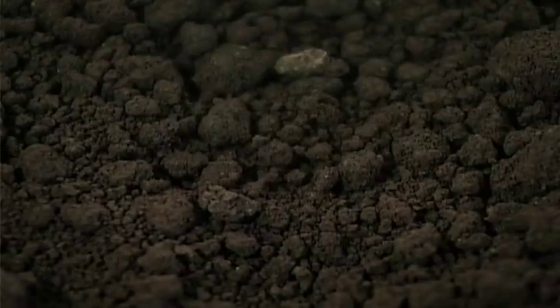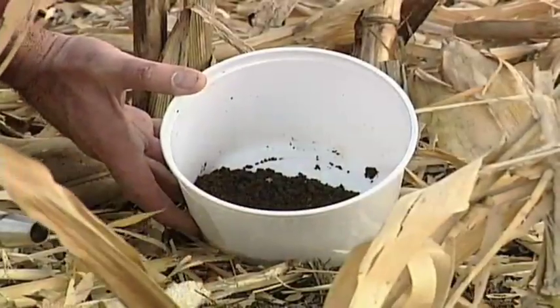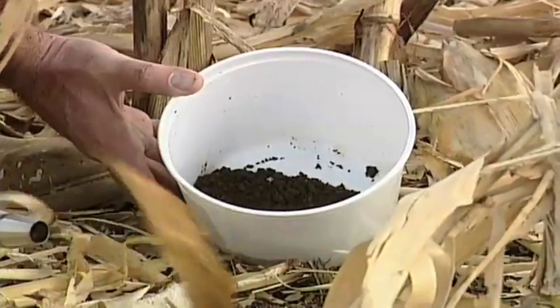We've been talking a lot about soil testing on recent shows. Today we wanted to focus on phosphorus, sulfur, and micronutrients.